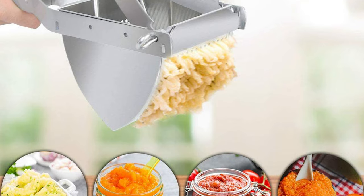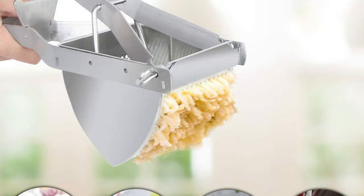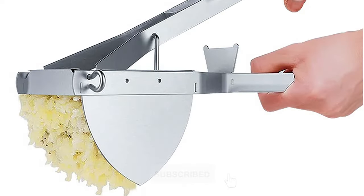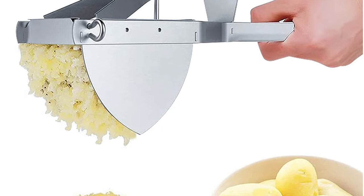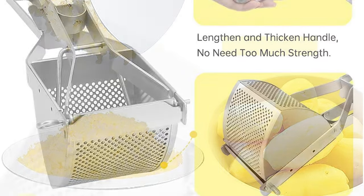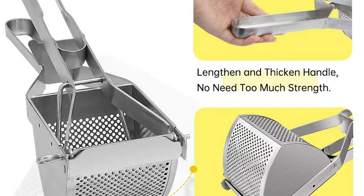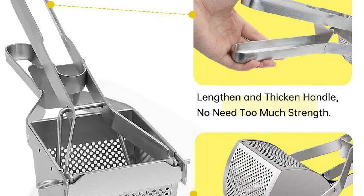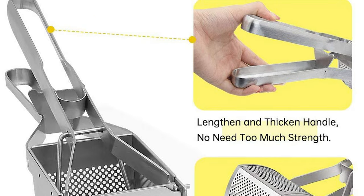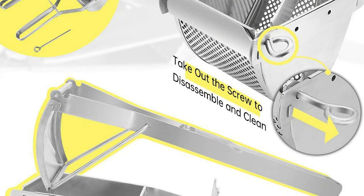You can get creamy and delicious mashed potatoes. This heavy-duty potato ricer is made of premium stainless steel 430. The hardness of this material makes it hard to deform and break when squeezing potatoes, which prolongs the life of the potato ricer. It has long handles to save energy when you squeeze. Easy to clean up with running water — keep this manual potato ricer dry after use to prevent rust.